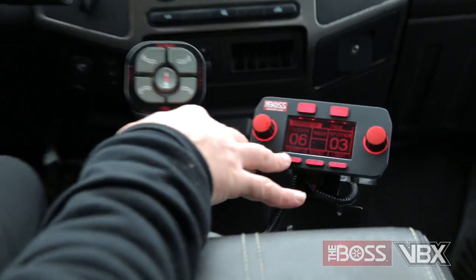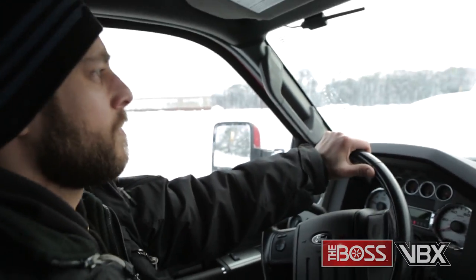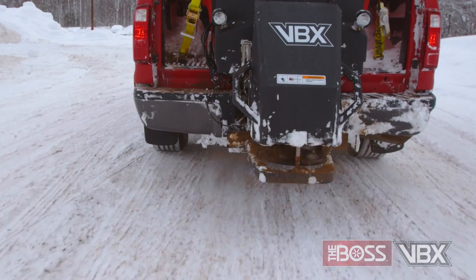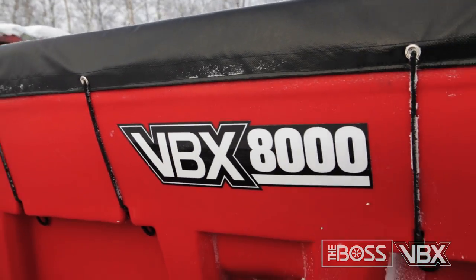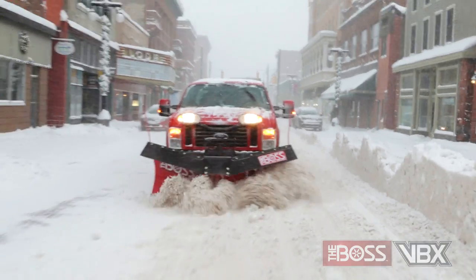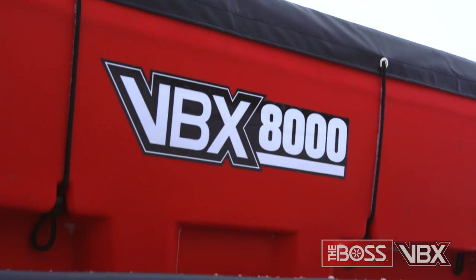The control panel alerts you to any issues with the spreader for confident operation at all times. The new, fully-featured BOSS VBX Spreader is tough and reliable enough to tackle any job. Finally, a V-Box Spreader that is worthy of the BOSS name. Like you, harsh and brutal conditions are second nature to us. So whenever old man winter rears his ugly head, the BOSS is always there to back you up.